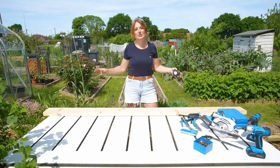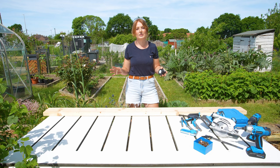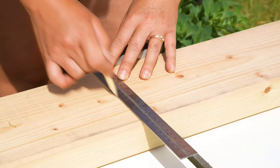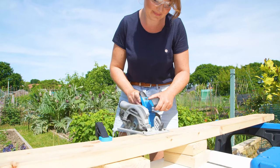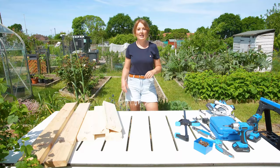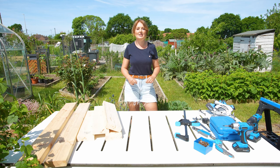We're going to make this bed 1.2 metres long by 60 centimetres, but you can do absolutely anything you want to fit the space that you have in your garden or balcony. First of all I'm going to cut two lengths at 1.2 metres. So we've got our four lengths of 60 centimetres and our two lengths of 1.2 metres, and now we're going to construct that all together.